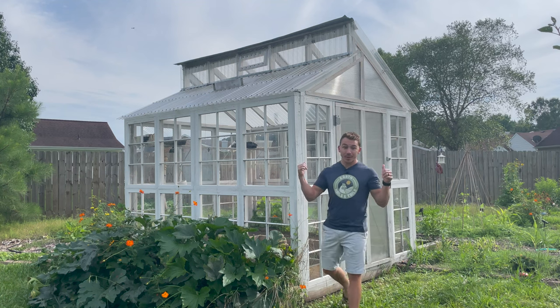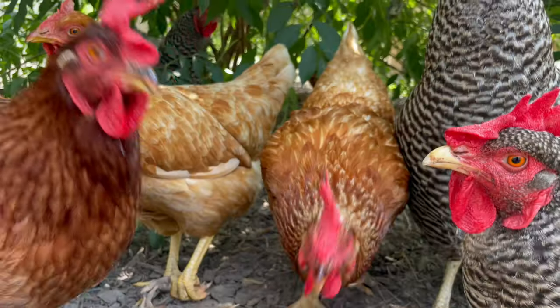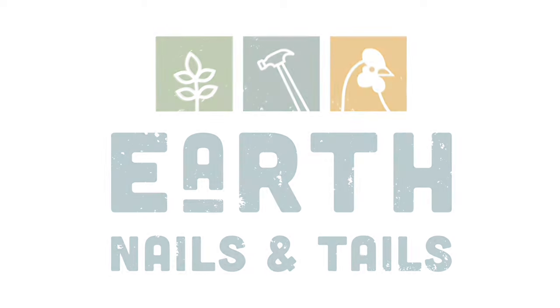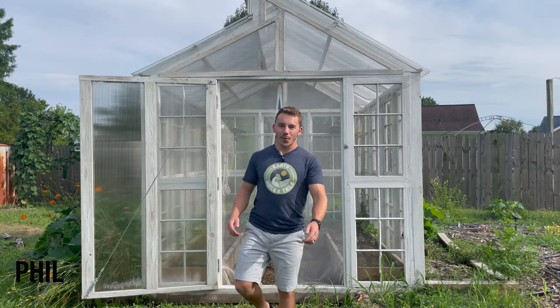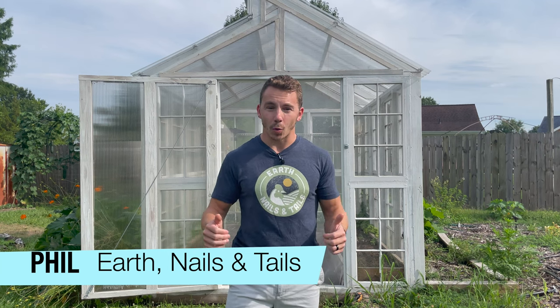We've been getting hundreds of requests on how we built our greenhouse, so let's show you how we did it. What's going on everyone, it's Phil from Earth Nails and Tails and today we're going to take you on the journey and show you exactly how we built our 100% DIY greenhouse.